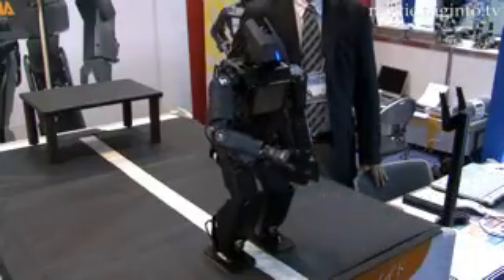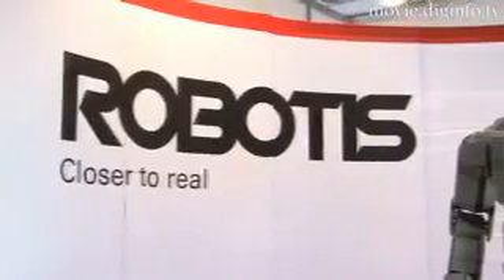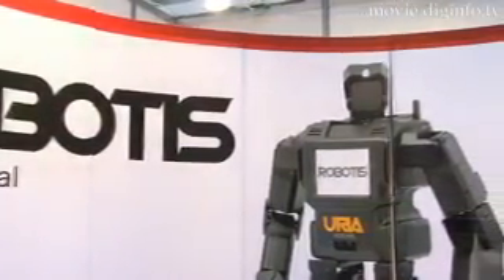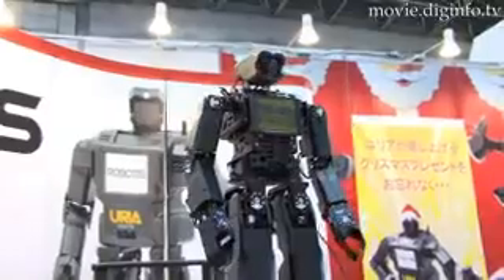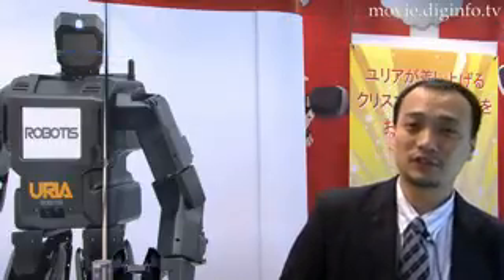Ubiquitous Robotic Information Assistant, or Yuria, was developed by Korean company Robotis to help researchers by providing a robot with a wide array of capabilities and sensors in order to gather information. We designed this Yuria for developing some algorithm or technique for researchers in laboratory.